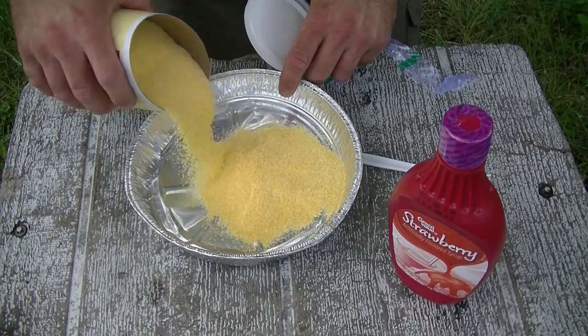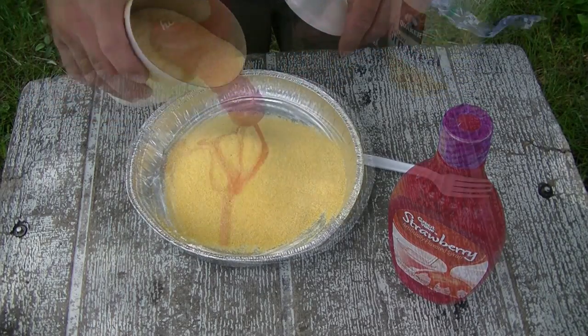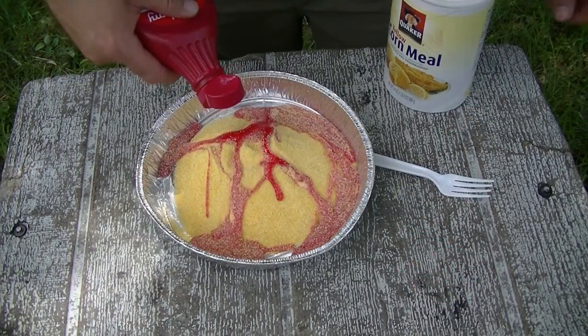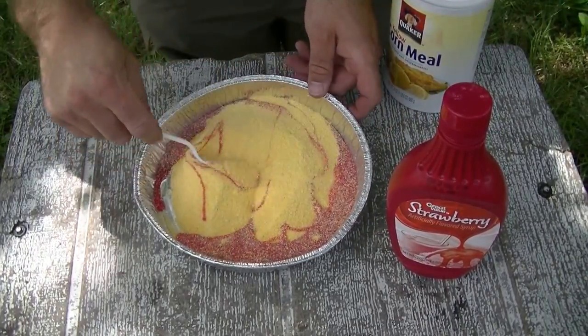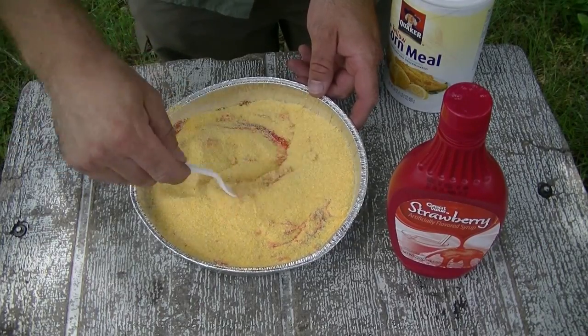Cornmeal is pretty cheap — corn meal is not expensive. No exact measurements here, just going for a thick pasty type substance. Definitely going to need more.